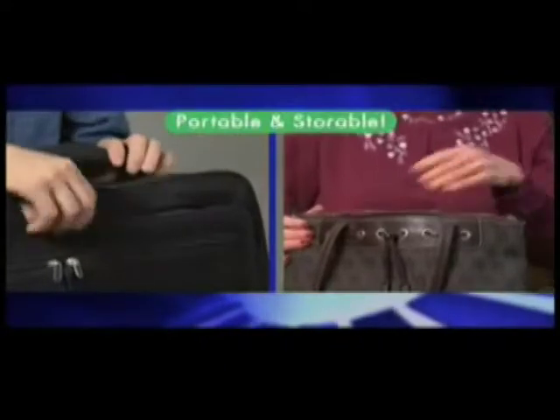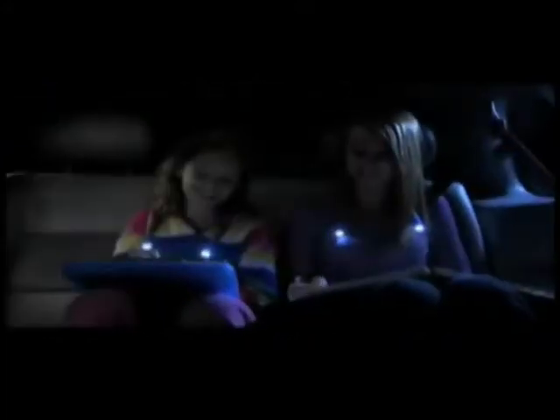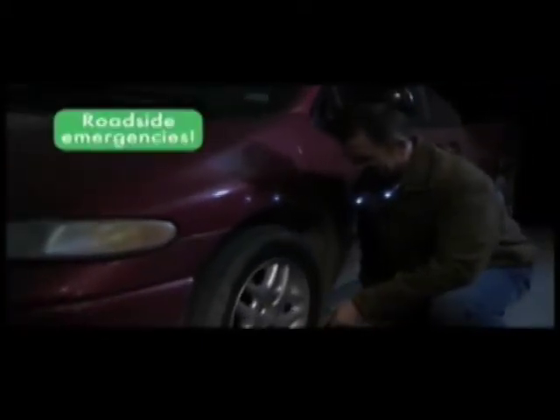It's compact, portable, and storable. On the plane, it's your own personal light that won't bother others around you. In the car, you can read roadmaps and navigate at night, while kids read books and play computer games without distracting the driver. And Hug Light can be a real lifesaver for roadside emergencies.